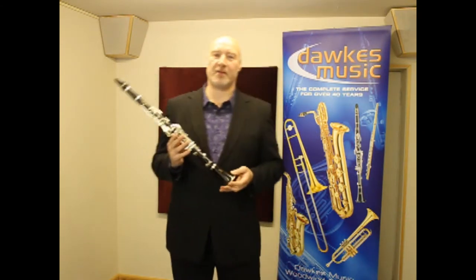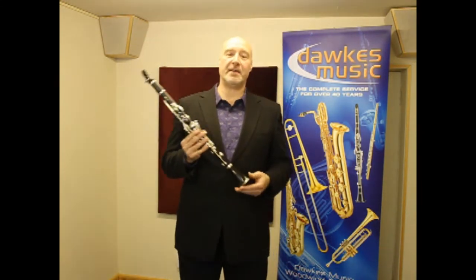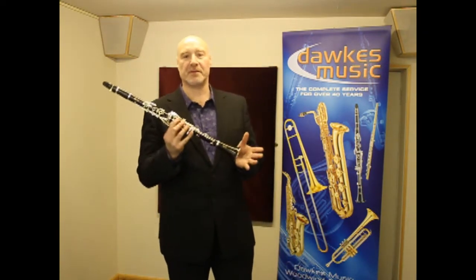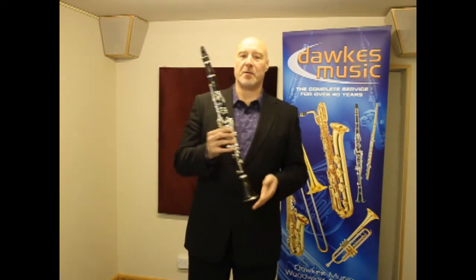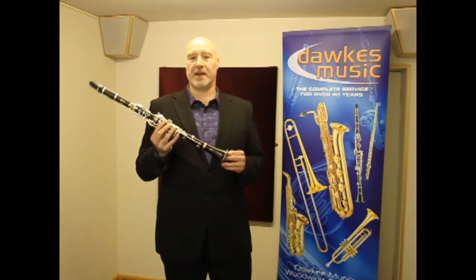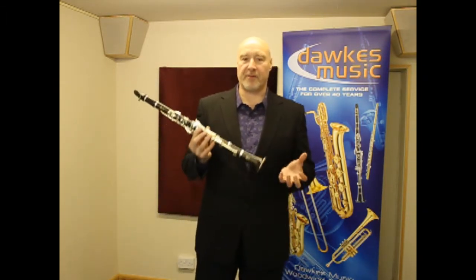This is Yamaha's YCL-450 Clarinet. It's their intermediate model, but don't let that fool you — it absolutely sounds and responds great. The bell and barrel shape give a much improved intonation and projection in the low register, and it's got a really bright, full tone.